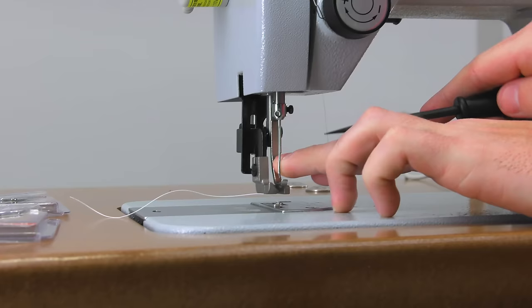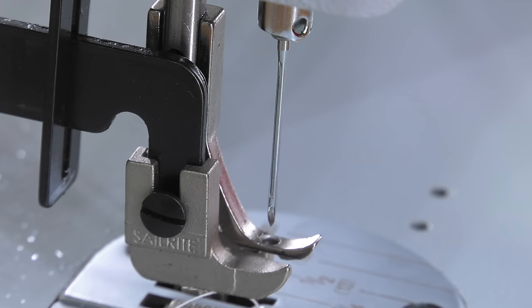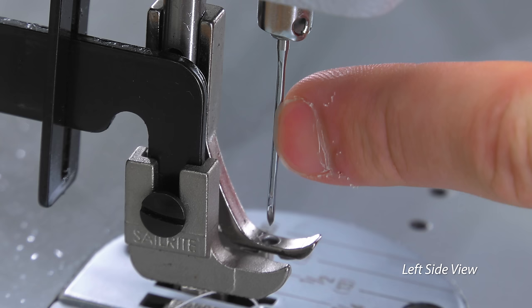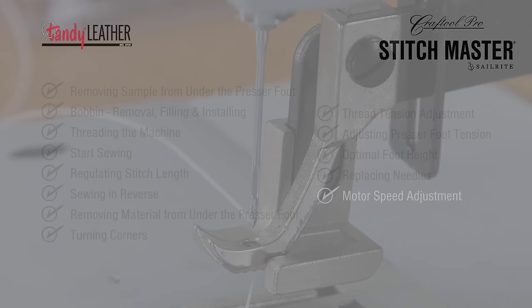The needle needs to be installed appropriately. There is a long groove that should face towards the left — a fingernail is being run up and down the long groove of the needle. On the opposite side, the scarf, which is right above the eye of the needle, must be facing directly to the right.